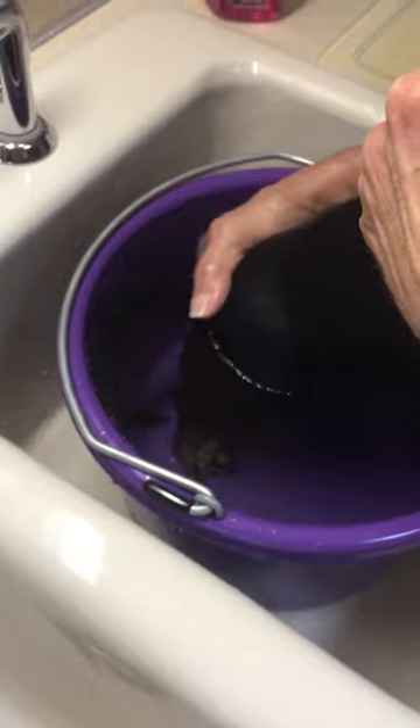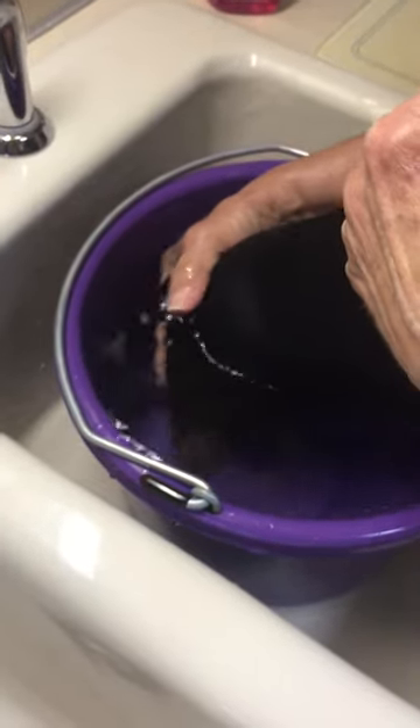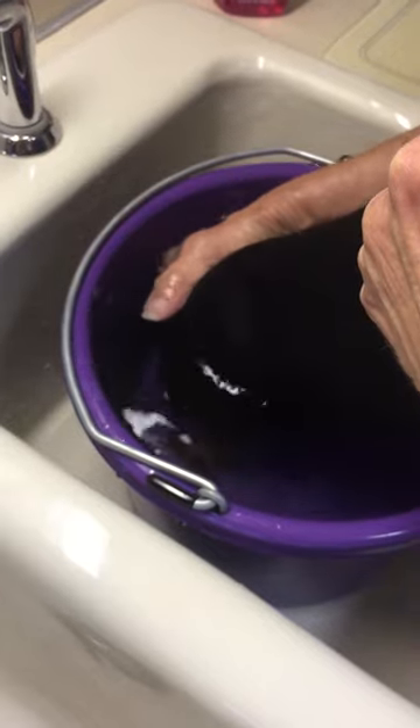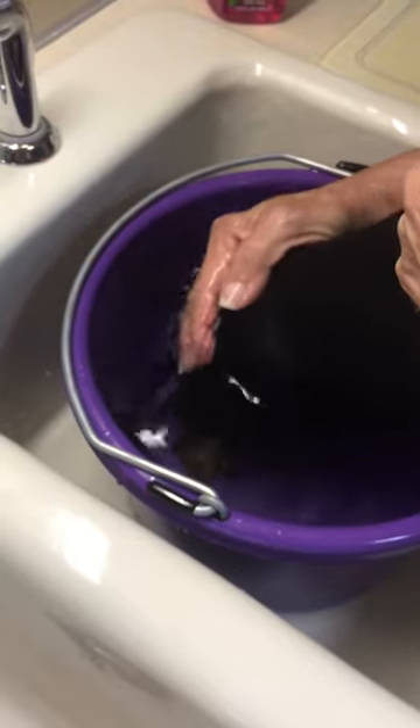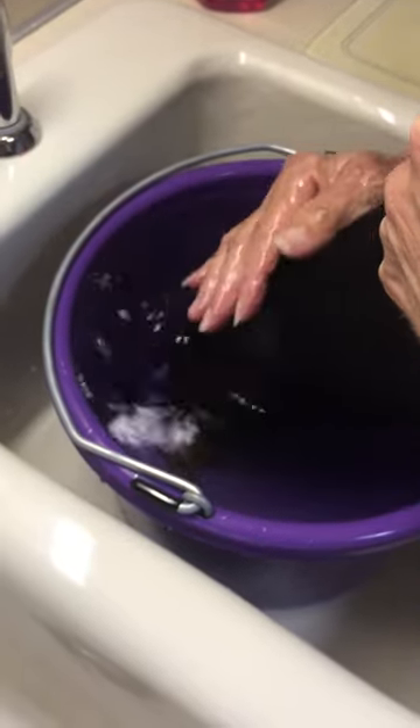By putting her in the sitz bath for 10 minutes, 2 to 3 times each week, this will draw out any of the liquids or excrement from her anal glands that are impacted. This will help her have a nice, comfortable butt. Because otherwise, they can become impacted.